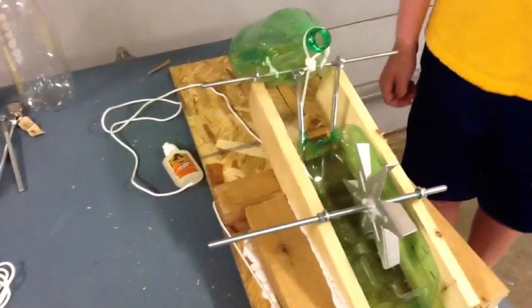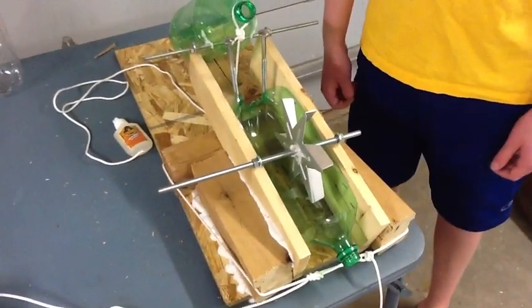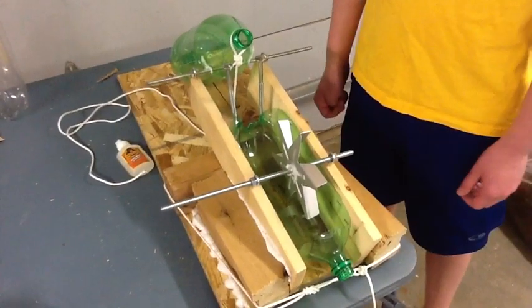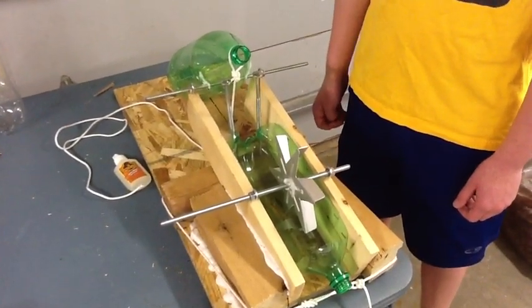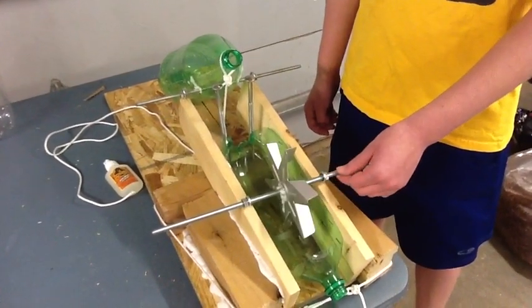It's not quite finished yet. We are going to spray paint it blue, hopefully without getting the bottles too painted. And what did you learn from this project? That engineering is always a constant motion — you're always improving upon previous designs to come up with a final project.